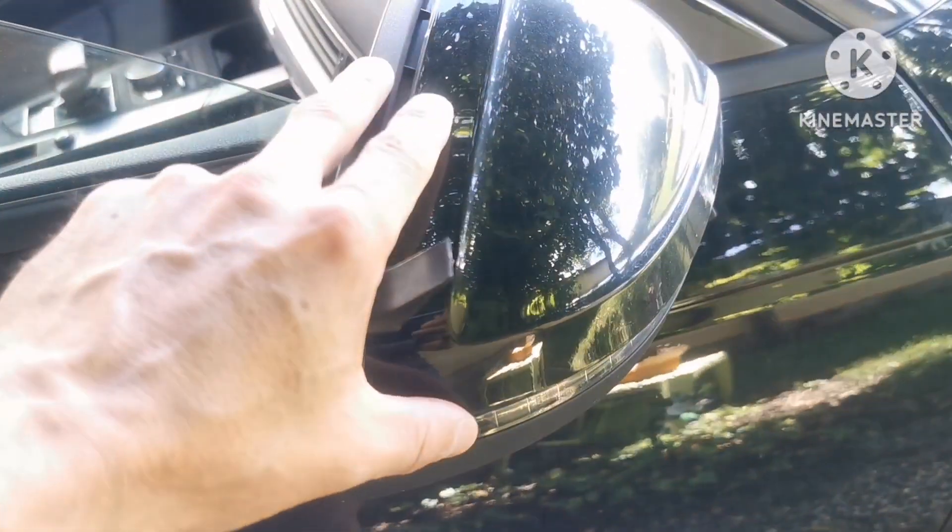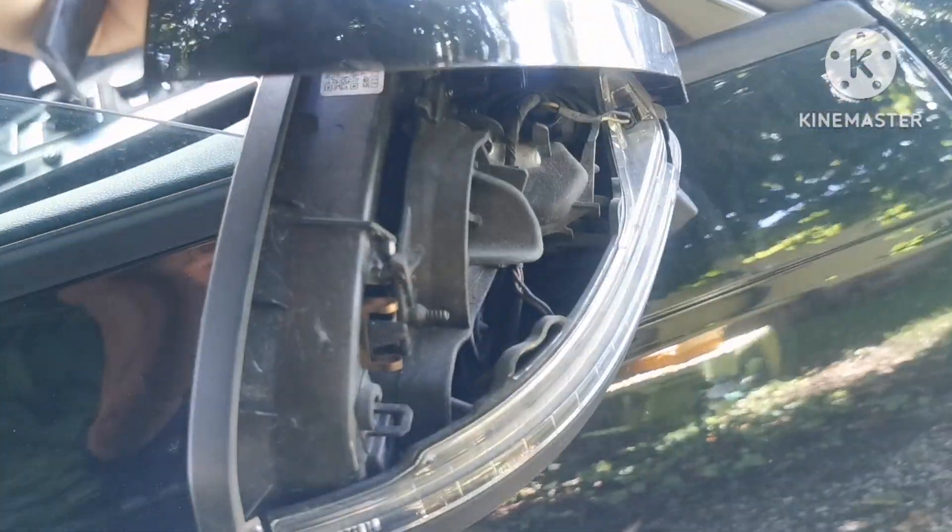To change the blinkers, you need to remove the housing. It goes all the way in, so you have two teeth. First you take it like this, then you push here and go like this, then down — and it just pops out.